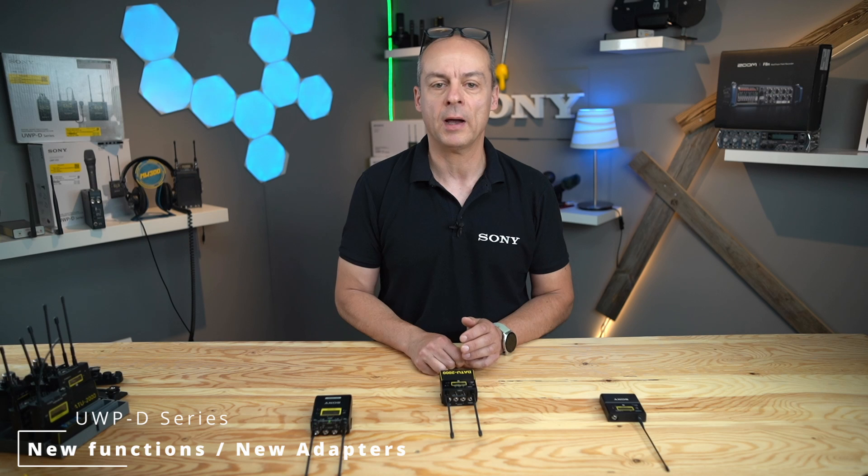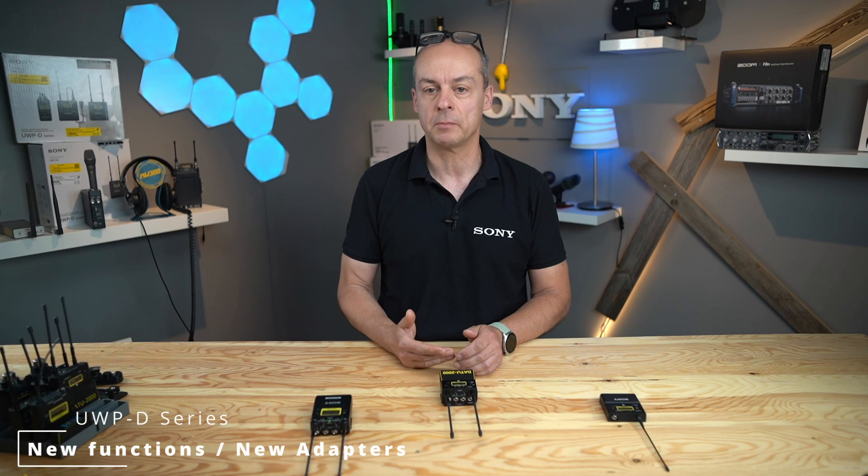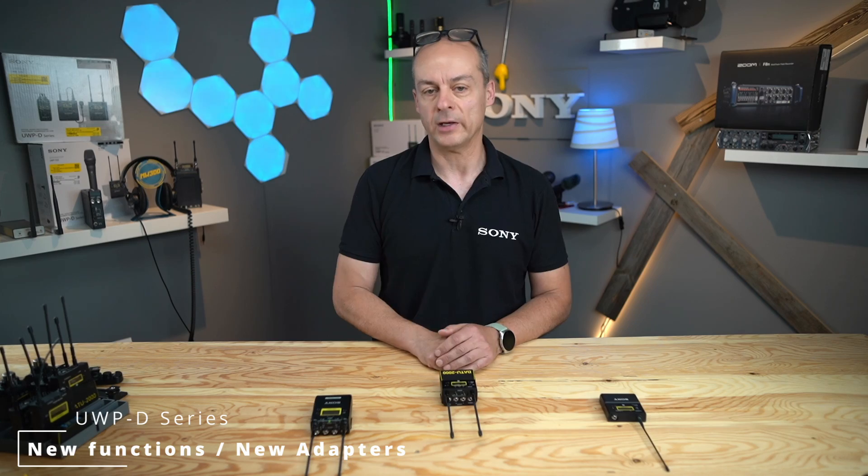The All Band Scan function is a fantastic way to set up your system in under one minute, wherever you are. In all my tests, the receiver found two free available channels per frequency band, so you always have a choice to get to the right channel.